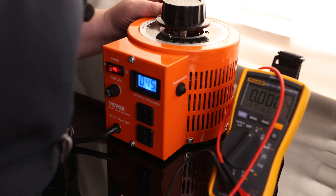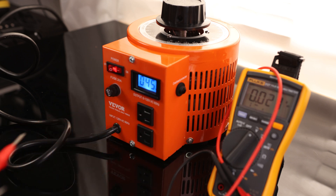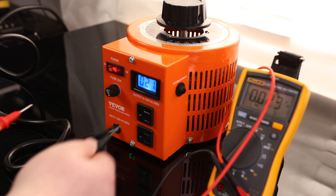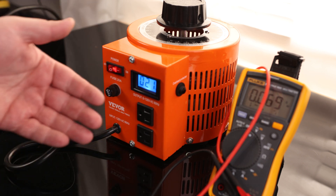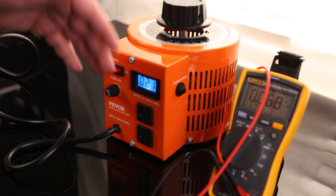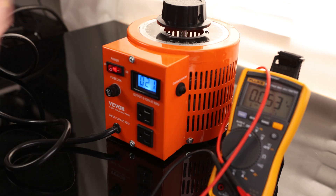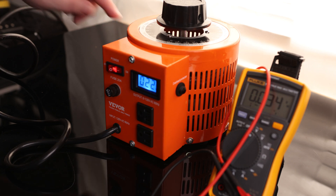Interestingly, the numbers on the top dial actually read right around 47, which is more accurate than the numbers on the display. Setting it to 25 on the top dial shows 21 on the display, but the multimeter reads 25.6. So based on this, I would only really use the display as a backup to let me know we have voltage coming out and that we're approximately where we need to be. Surprisingly, the number on the top dial is actually pretty accurate — most of the time these things are not calibrated that well.